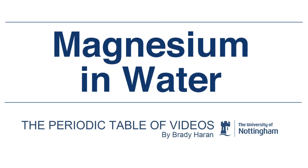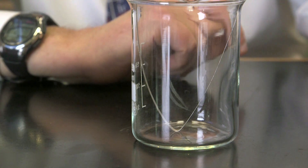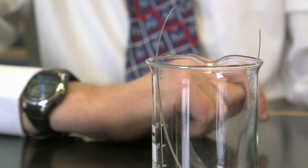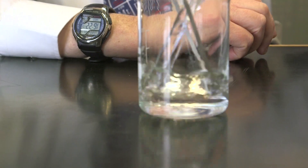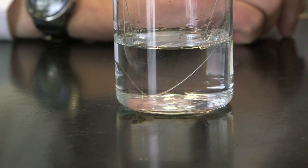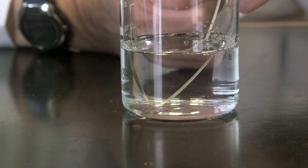I want to show you a reaction which I didn't know could occur: the reaction between magnesium and water. The reason why I didn't know it can occur is quite simple. Here I've got a piece of magnesium ribbon and some water. You see that if I add the water, absolutely nothing happens. I didn't really think whether magnesium could react with water.